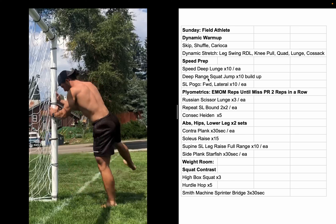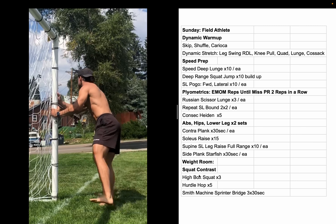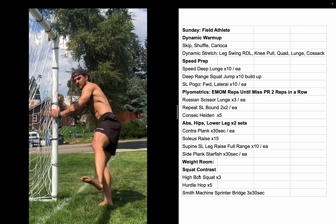Today's session we're outside for most of it — a lot of jumps, a lot of fast stuff. For the warm-up, just showing a little bit of what I do to get loose.